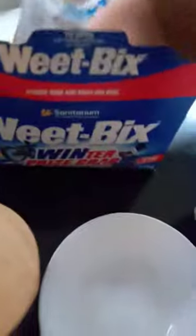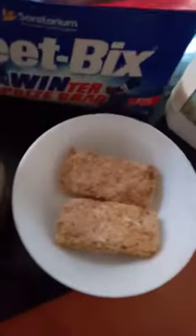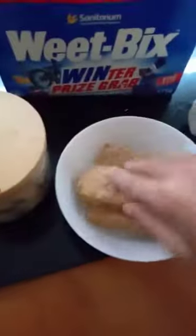Now what you want to do first, you want to grab three Weet-Bix from the bowl and put them in. After you've done that, get one teaspoon ready.